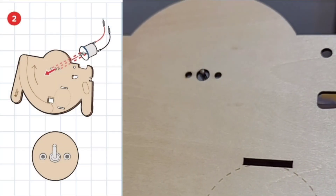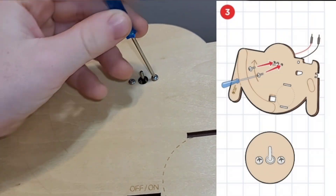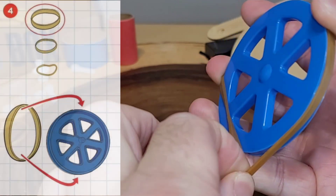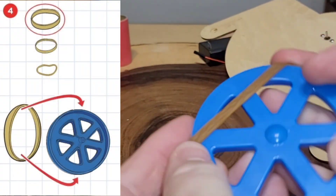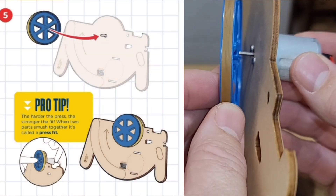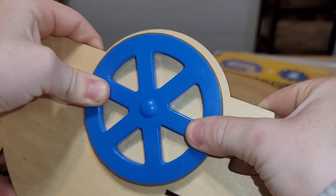Our next step, you line up the motor into the base. Now use the included screws to tighten down the motor. I needed a little help to put the rubber band on. Let's put the rubber band on the flywheel. Now let's attach the flywheel to the motor. Make sure you push it down to tighten it.